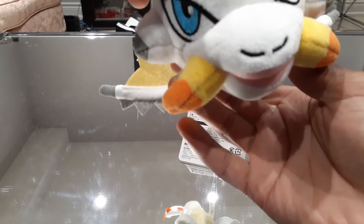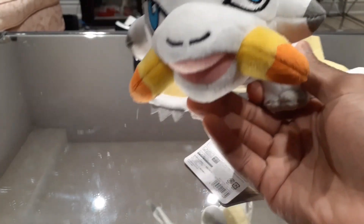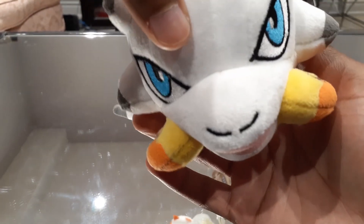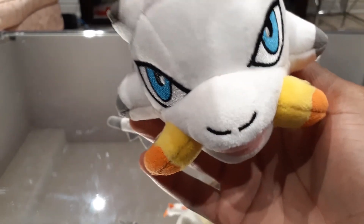If you guys are looking into some plushies, especially Barioth, and you don't mind the way the face looks, I would say this is definitely a very safe purchase to get. It's a nice, very cute plushie of Barioth, and it will go nicely along with any other Monster Hunter plushies that you have.